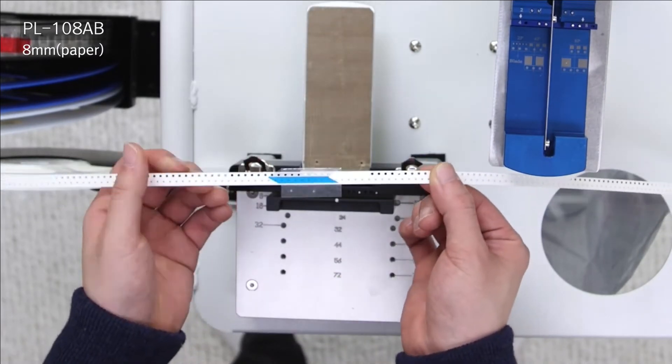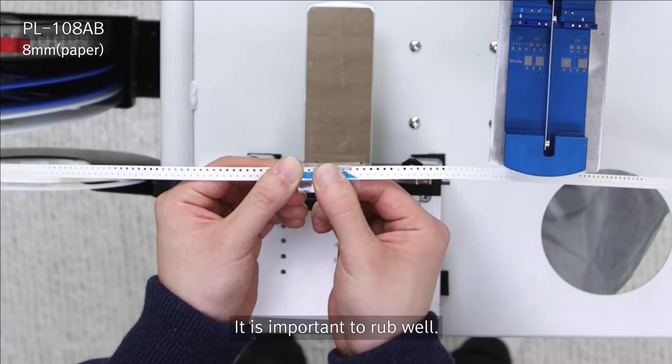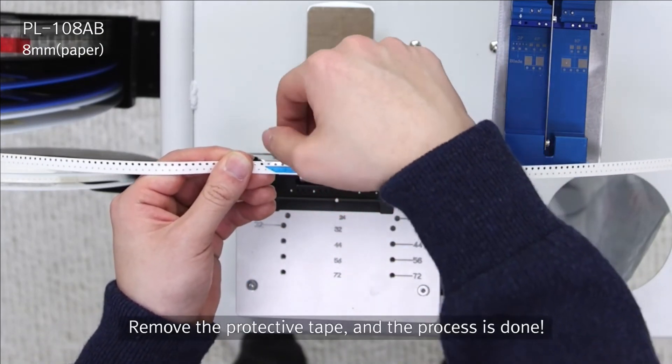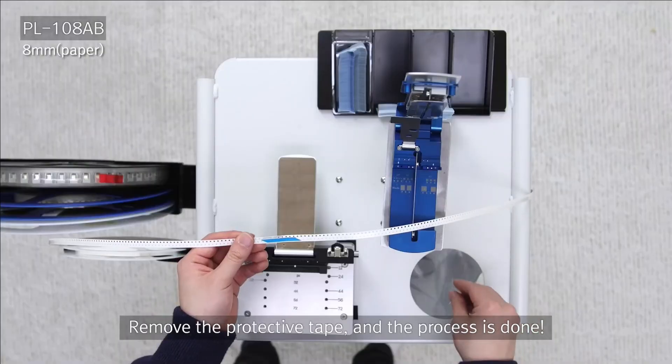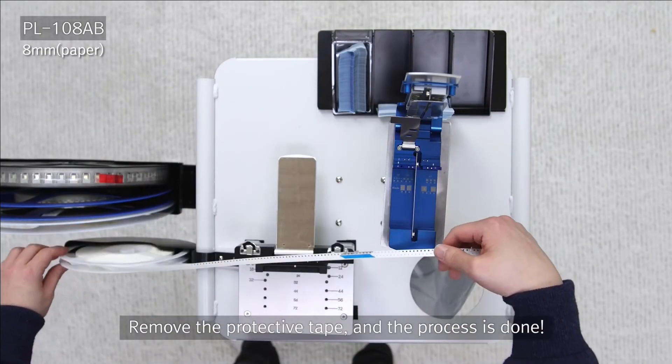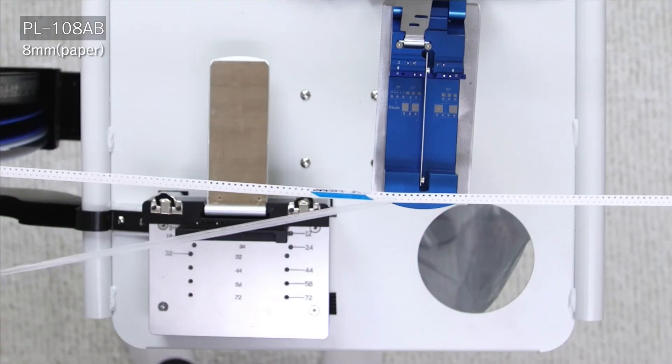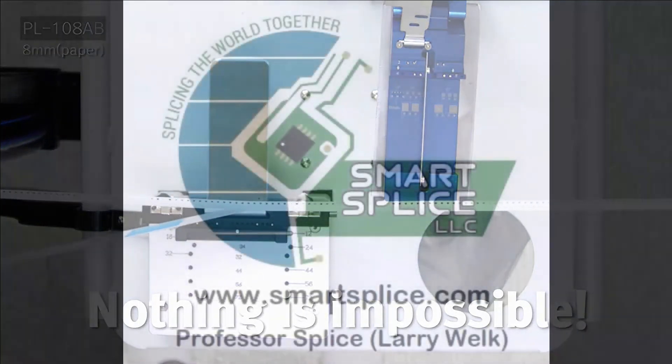When you take it out of the jig, you secure it hard. You can do this with punched or pocketed tape — it doesn't matter. Once you get that protective tape off, you've got a perfect splice every time, and you can load that reel onto your machine. You can see it comes off very easily, just quickly.